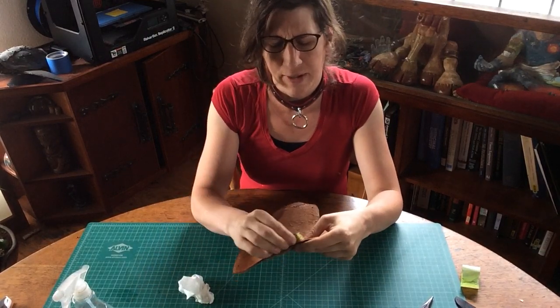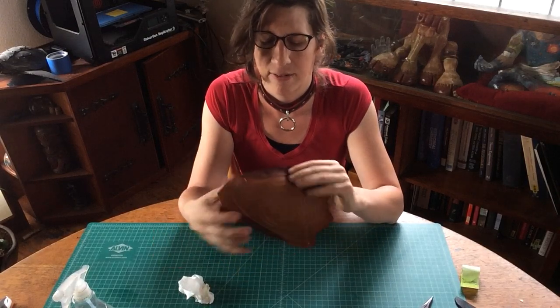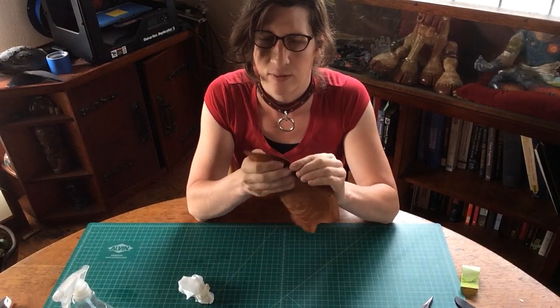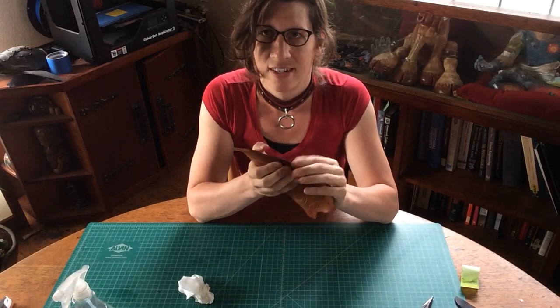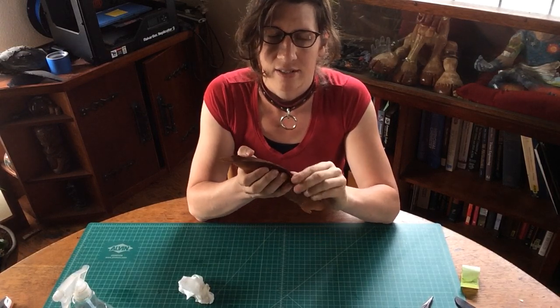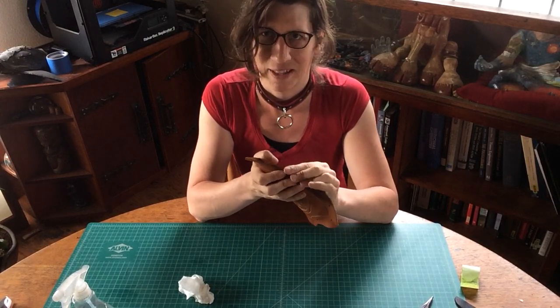I don't use a whole sponge — you can, but it just gets water everywhere. I tend to trim the sponge down. I find that an old sponge that's had one too many trips through the dishes works well — just trim off a small section. I'll usually run it through the dishwasher before I do that so it's not smelling like foodstuffs.